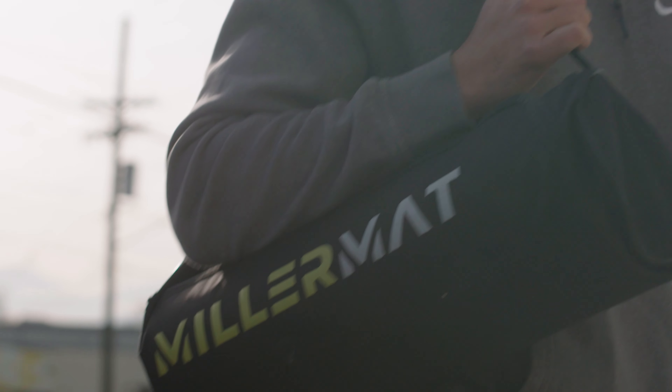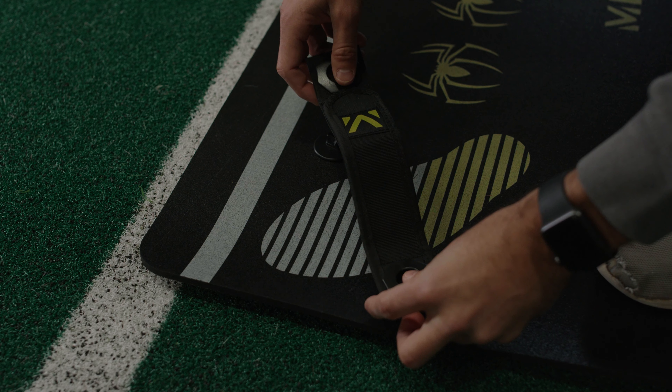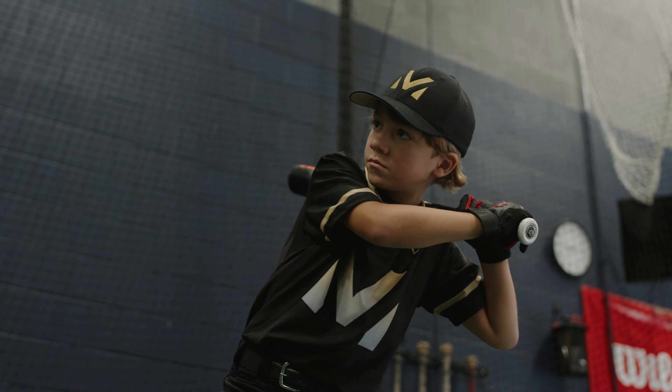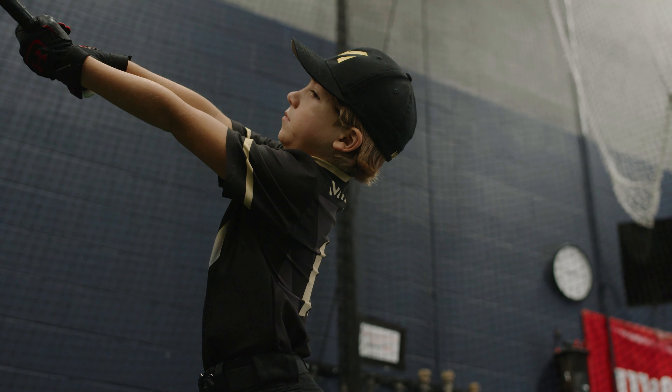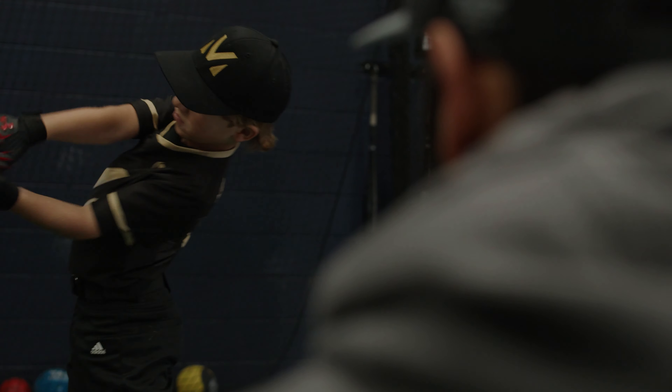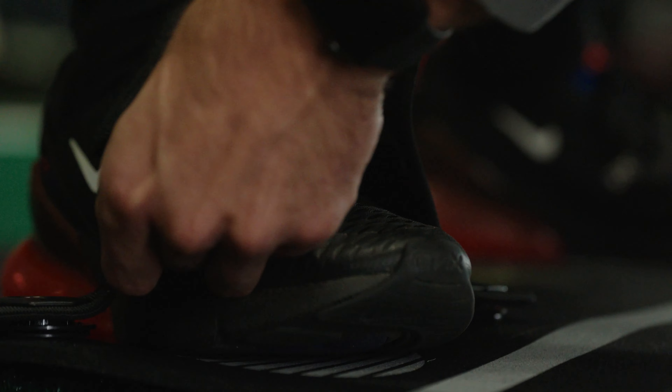I never thought it was going to be a product. I never had the idea of developing this into some kind of product. I really was just trying to help Miller figure out: these are where my feet need to go, this is what I need to do during the swing, this is what I need to look like after the swing. So I built this little mat with a strap and I just started using it.